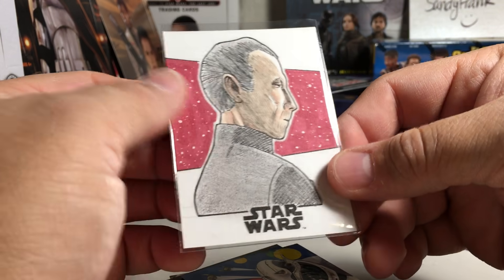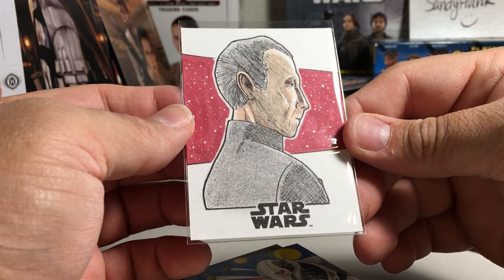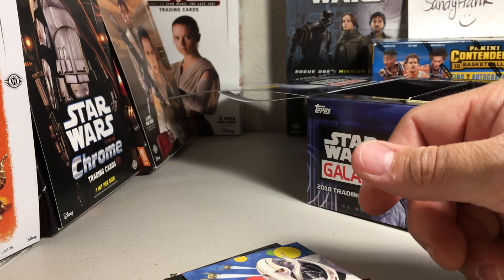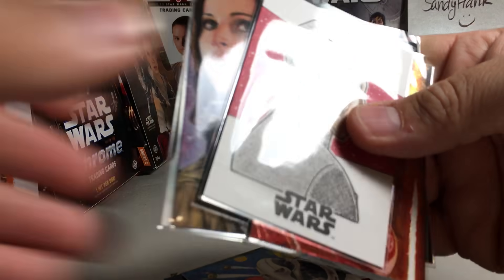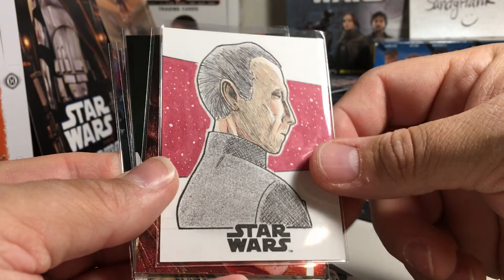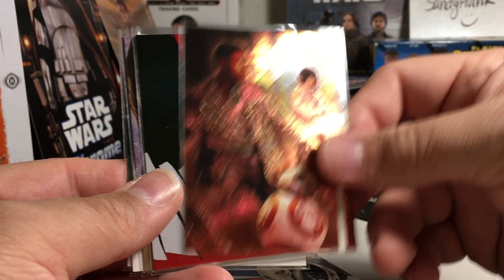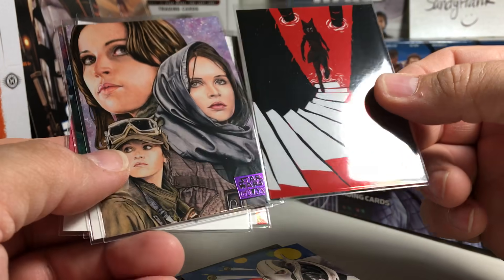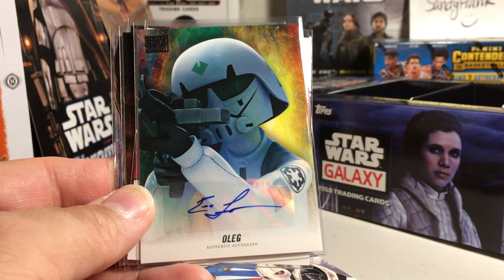Interesting - the space is red here instead of black. I'll definitely put that in my sketch card collection. So we got the sketch card of Tarkin, this cool etched foil card, a couple of numbered purple cards out of 99, and Eric Lopez as Oleg auto. All right, stay tuned for more videos.